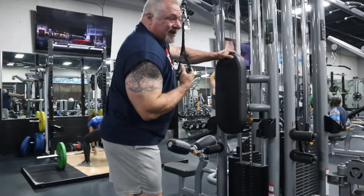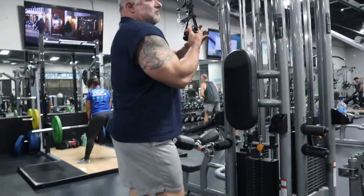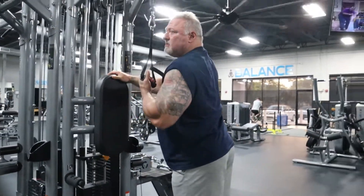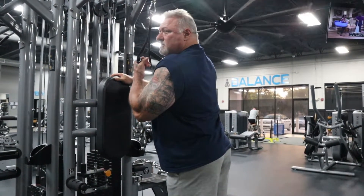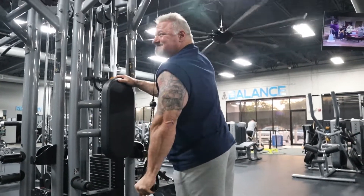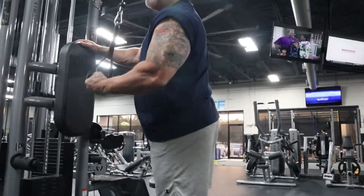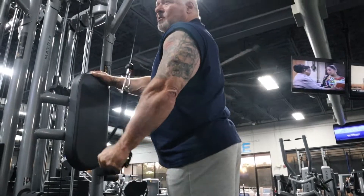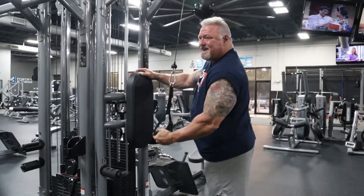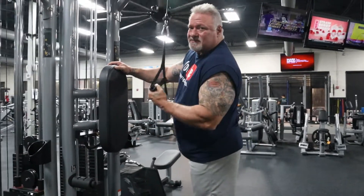My triceps are fried from the previous two exercises. Switching arms — same goes for this arm: fist facing towards you, come down and start to twist and lock out. Slow, steady contractions, no jerking motions, no momentum — all tricep. And my triceps are smoked.